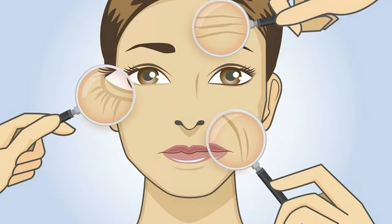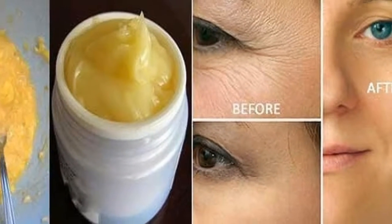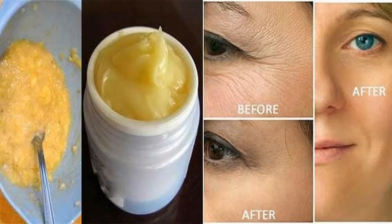Squeeze two teaspoons of tomato juice and add it to the banana pieces. Now take one teaspoon of aloe vera gel and mix it with the banana pulp. Mash the banana pulp to make a thick paste.